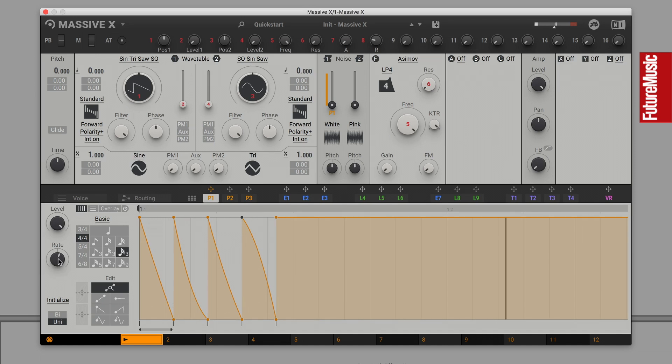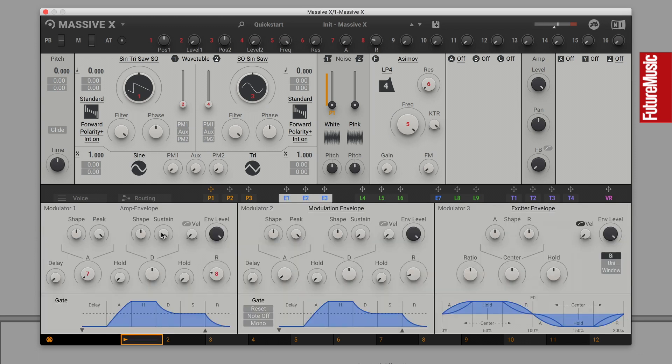Here's the front end of a clap, but the rest of the sound is too sustained. To shape the overall amplitude, head to the synth's main amp envelope and reduce decay and sustain until you're left with a tighter, punchier clap sound.